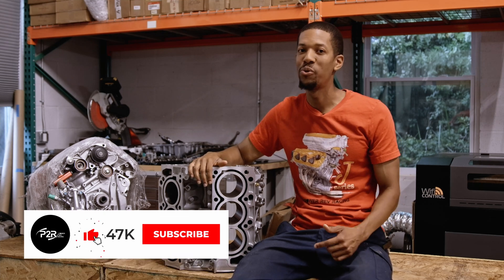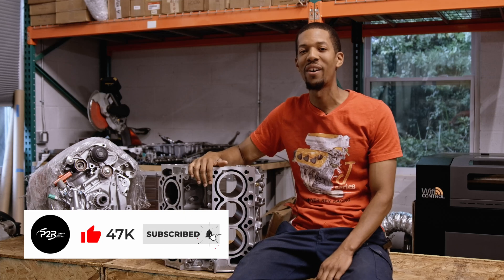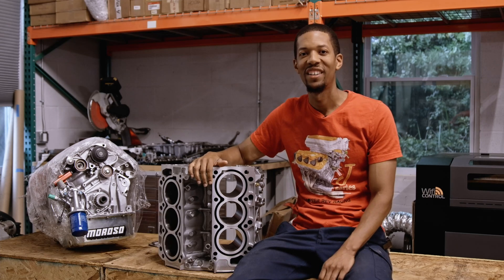Thanks again for watching, and stay tuned for a lot more J30 AC parts and the new TLX, and where we can take it from there. Thank you.